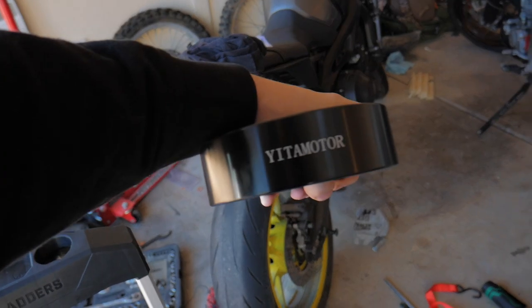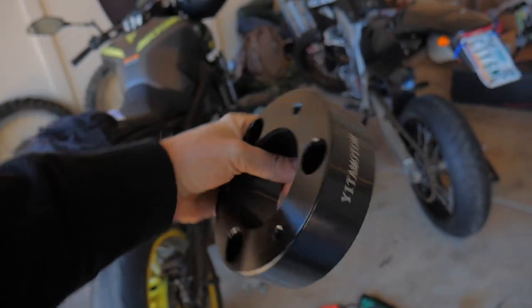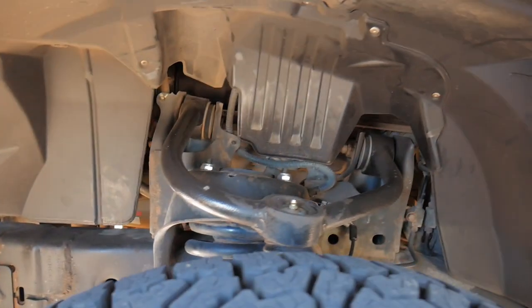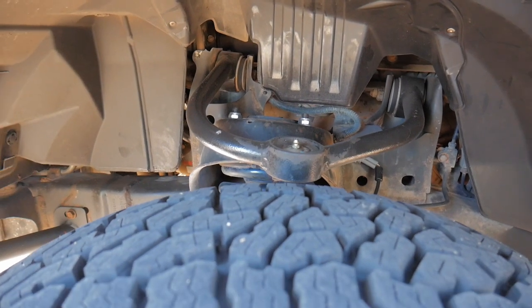My truck only has a leveling kit on the front — we put in some Amazon Toyomoto kit. It's under the spring bucket. It's a really cheap leveling kit, three inches in the front, and we haven't done anything to the rear yet. So we're definitely gonna have to do some cutting.